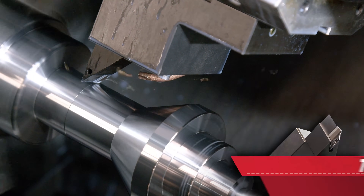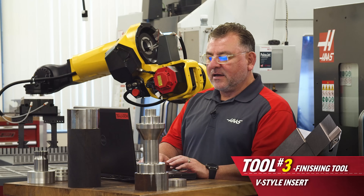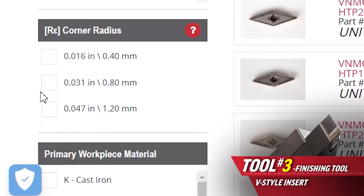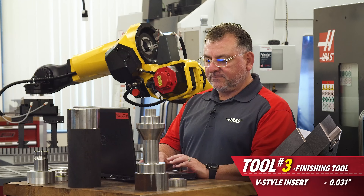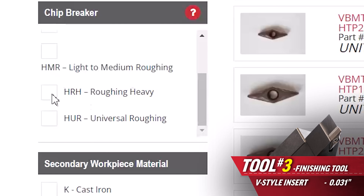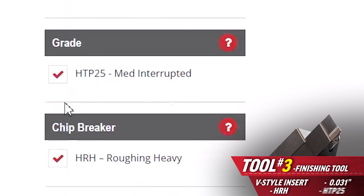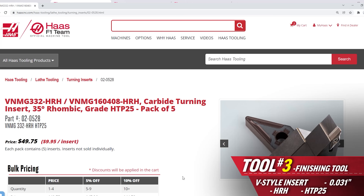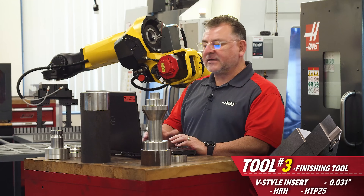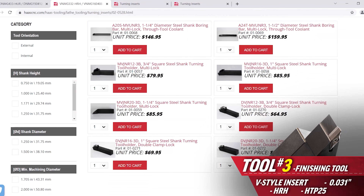Now we're going to choose the finishing tool — the third and final for this application. Using the filters, I select a V style insert. Since it's a finishing tool, I'm using a 31-thou radius. The primary material is steel. The chip breaker is an HRH chip breaker, and the grade is HTP 25. That leaves me with the best selection for this application: insert 020528. I click on that and add it to my cart. Then I scroll down to also select the proper tool holder for that insert.